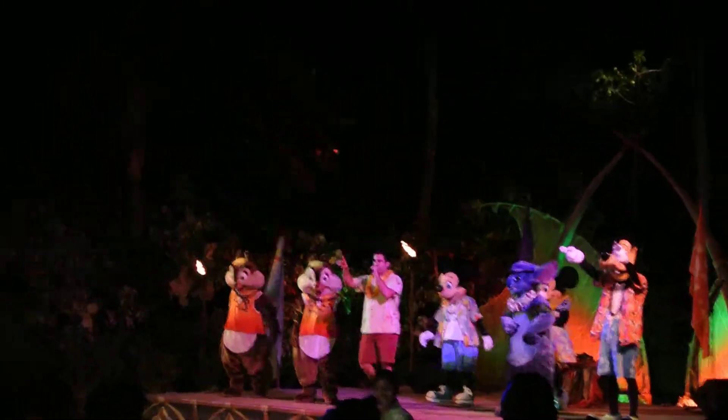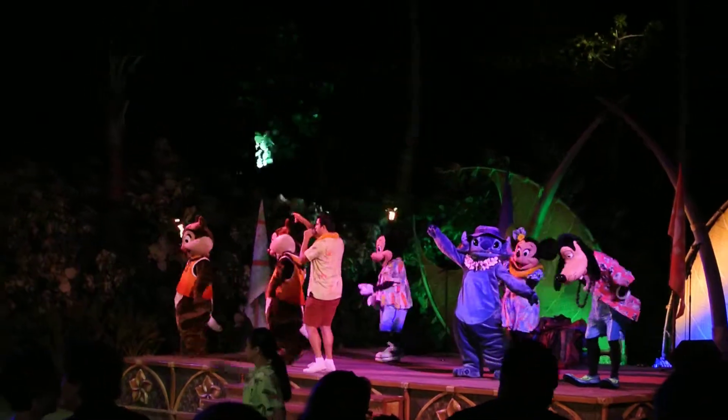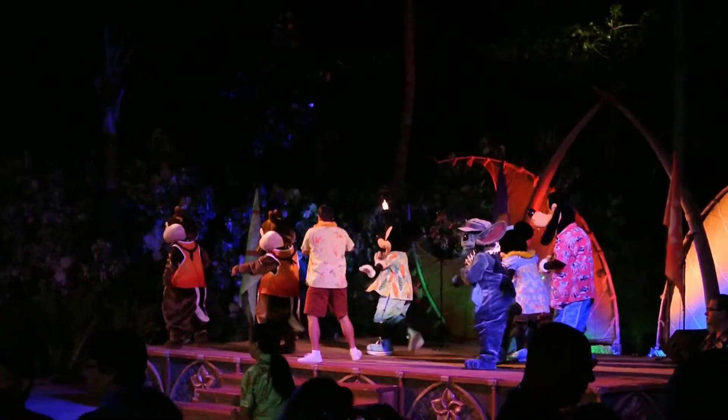Alright, so here we go. First verse, with those knees, we go. Knees, around, and slide. To the side, this way. Knees, around, and slide. Here we go.